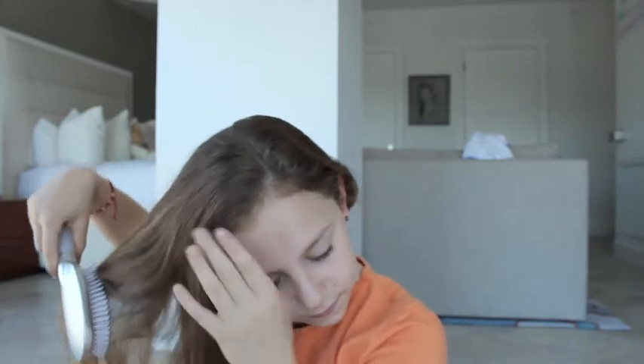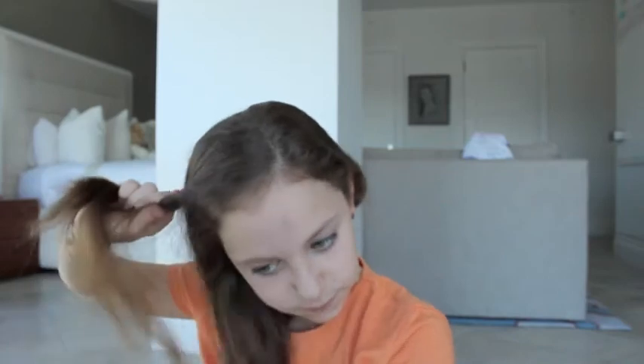For the fifth and last hairstyle, I'm going to be grabbing my bangs. I'm just going to simply brush them so they're nice and soft, then twirl them around to the back of my head and clip it with a butterfly clip.